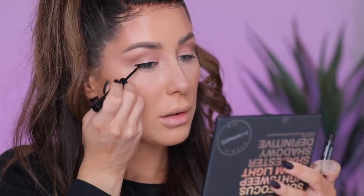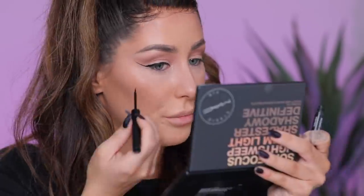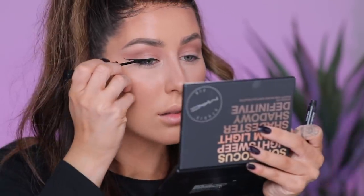Let's do a wing. This is the Bobbi Brown Longwear Liquid Liner. So I always just start by filling in the lash line, and then towards the outside I start bringing it up. How do I want to wing today? I have a scar over here and it messes with me sometimes. Drag it back, and then just fill it in.